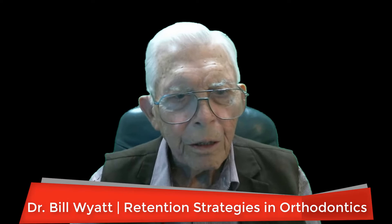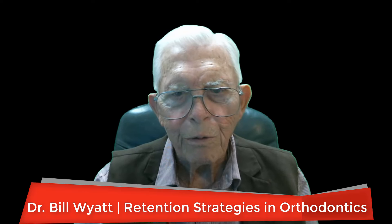Greetings again. This morning we're going to talk about some strategies of retention in different types of orthodontic cases and how you retain them. When you're going to straighten the teeth and get them looking as best you can, you try to put a retainer on there. If you have the teeth lined up too far out and you don't have as much tongue pressure as cheek and lip pressure, then the teeth will drift in that direction — they'll drift where the lip pressure is less.